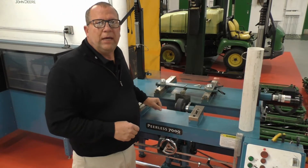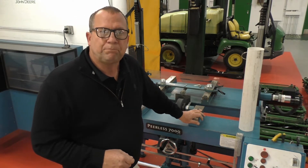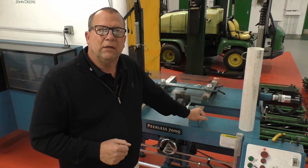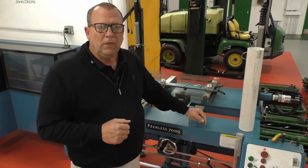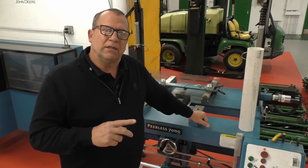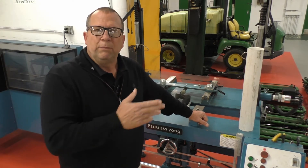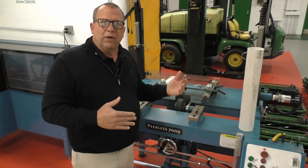Hello again everyone and welcome back to the turf equipment maintenance facility here at the Atlanta Athletic Club. Today I'm talking about setting up a cutting unit on the Peerless 7000 reel grinder and getting everything set up for spin grinding. I had originally started off making this video in two parts, but it occurred to me that it really is the same process overall.